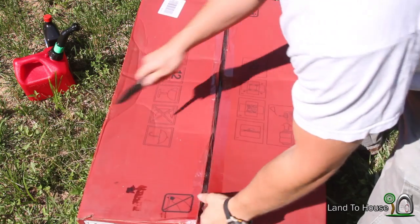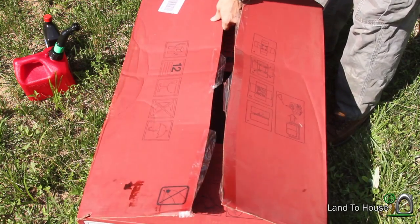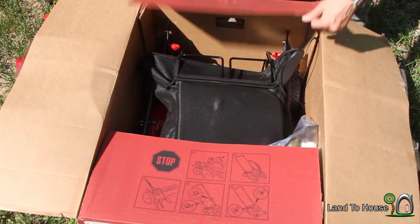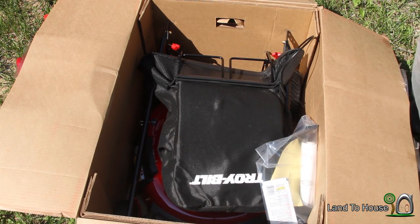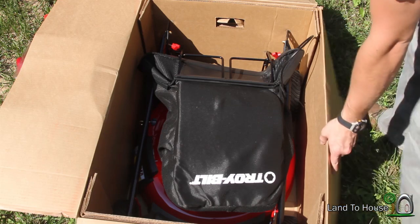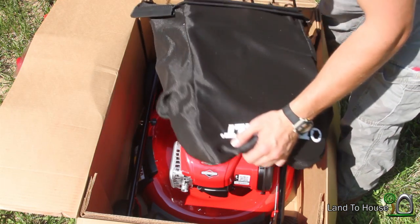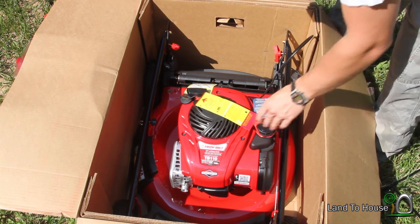I got this mower because I wanted to be able to bag the grass that I mow for composting, and this guy has the bag with it. It comes with some oil. I'll show you this stuff up close in just a second.